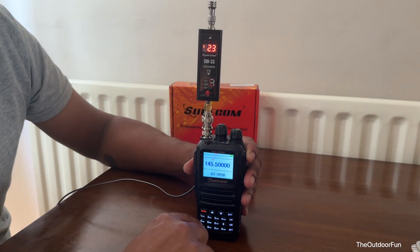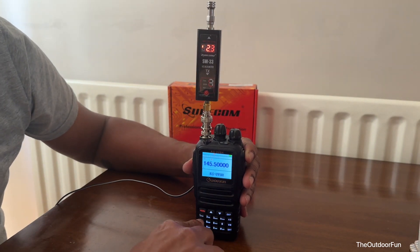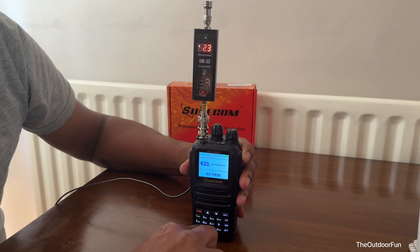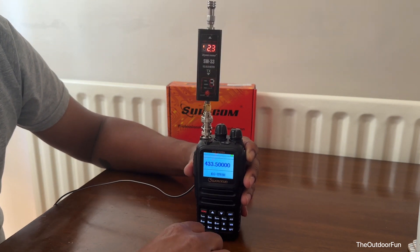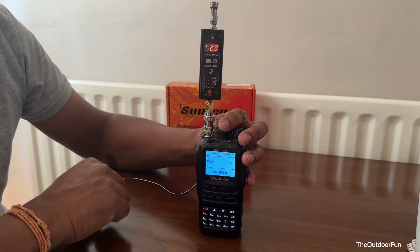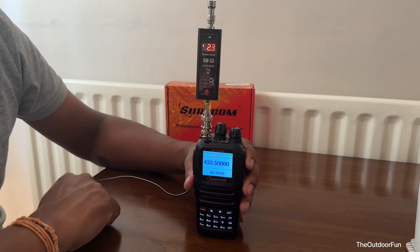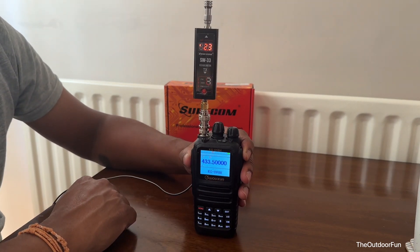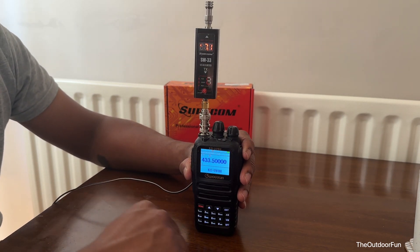Now let's go to 70 centimeters. It's on high power — 7.1 watts on high power.